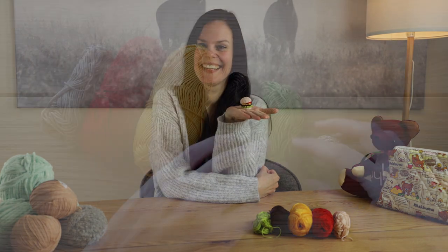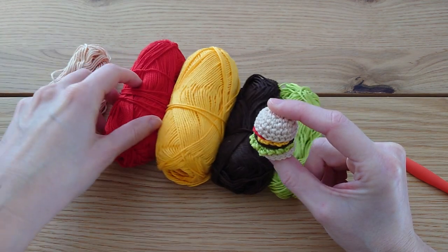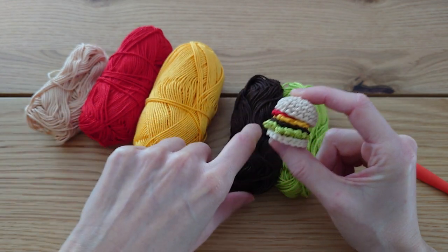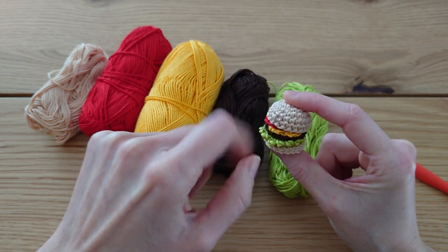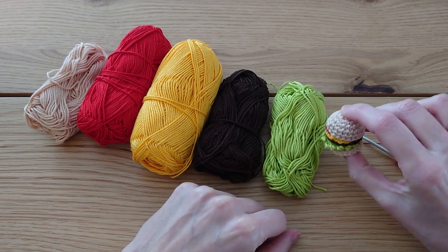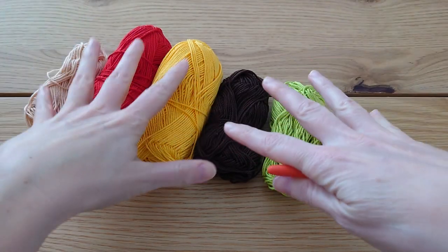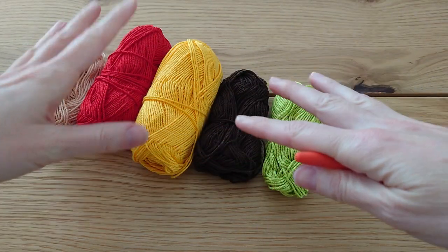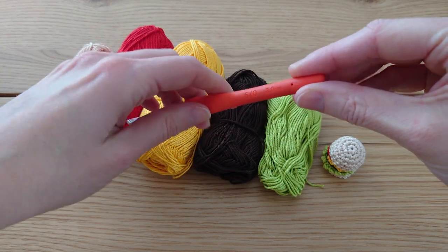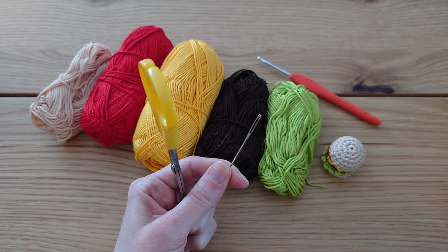For this little burger we're going to need a selection of colors: a bun color for the burger bun, some red for tomato, yellow for cheese, a brown a little bit darker than the bun for the patty, and some green yarn for salad. We're going to be using a 3mm crochet hook with a yarn weight of two. You can use a yarn weight of three — DK, worsted weight, or sport/baby weight is fine. It'll just make a bigger or smaller burger.